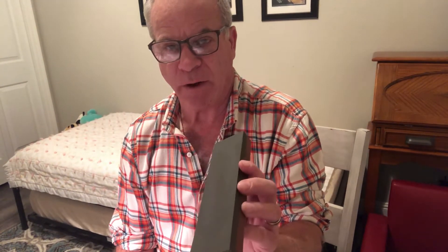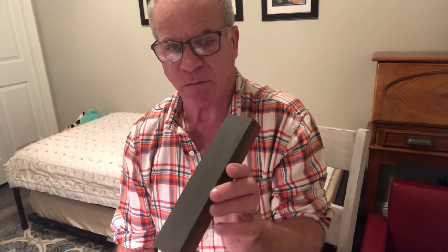90% of sharpening is having the right sharpening stone. This is the only stone I use, well, 90% of the time. Made from aluminum oxide, impregnated with oil. I never have to add oil to it.